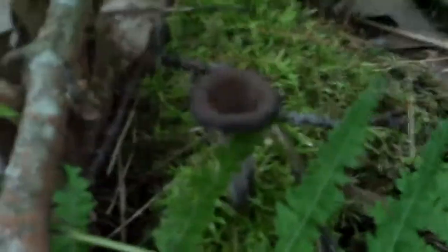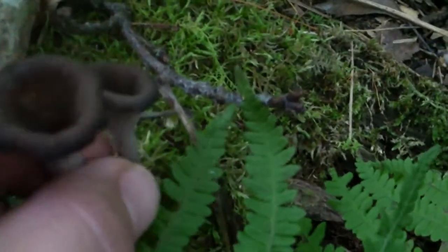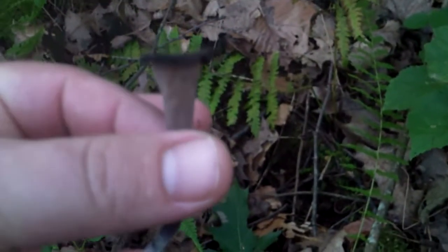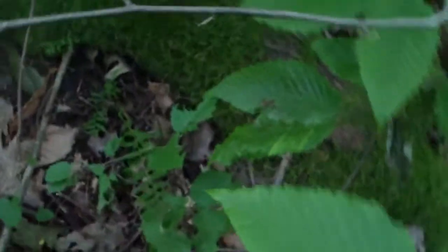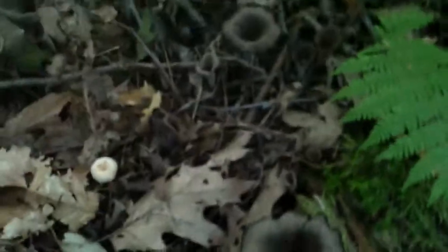There's one right there — that's a black trumpet right there. Two of them. They hide pretty easily right in the undergrowth. They'll get quite a bit bigger than that, or smaller. Let me see if we can find some more over here. Wow, actually they're just about everywhere here — I can't step easily without stepping on them. Let's go over here, I see a couple bigger ones.